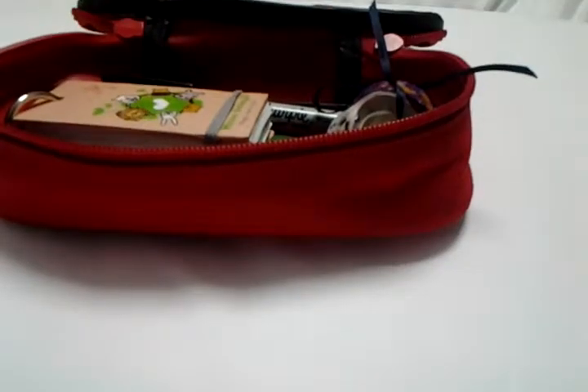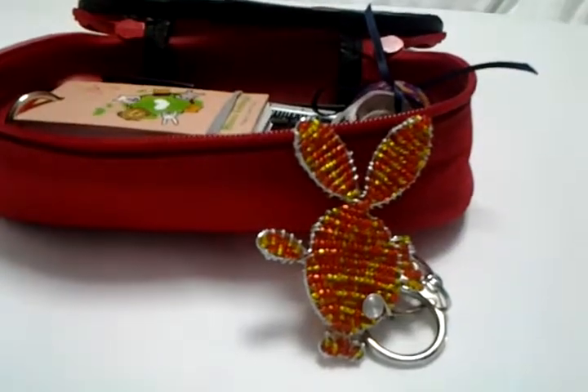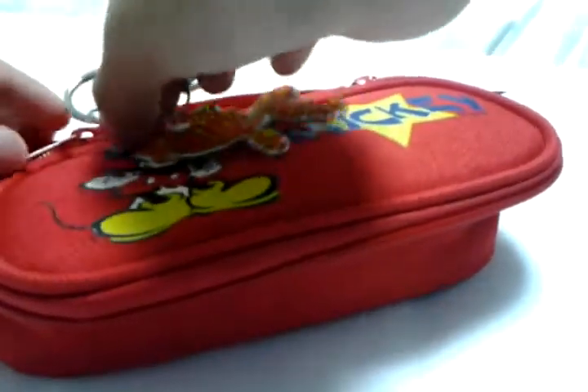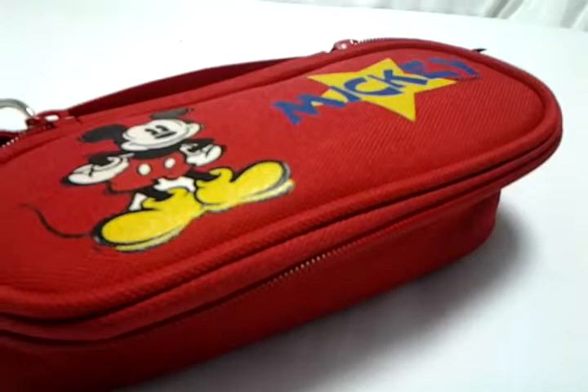Next I brought a little fishy keychain — you might recognize it from a previous update video. I just like it. You can also hang it on the outside of your pencil case, though mine is a bit big so I'm not sure if I want to keep it there.